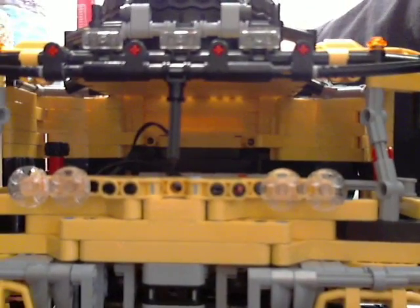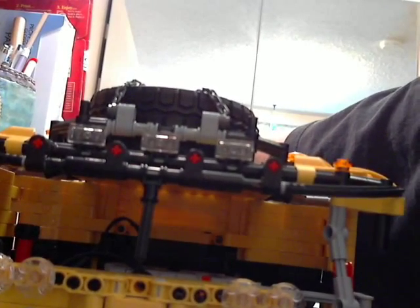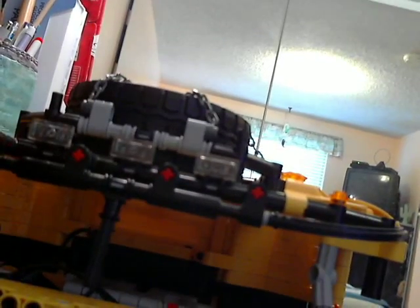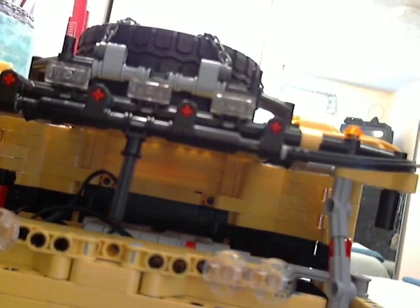Watch the other videos if you haven't — Epic LEGO Technic 4x4, and Extremely Efficient LEGO 4x4 are the videos I suggest. And for those of you that didn't know, this is a MOC, which stands for My Own Creation. It cannot be purchased in stores — it's all custom, built from the ground up with no instructions, based on knowledge and concepts within my own brain.